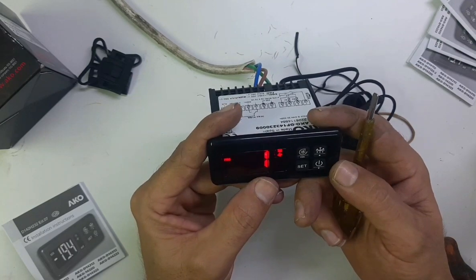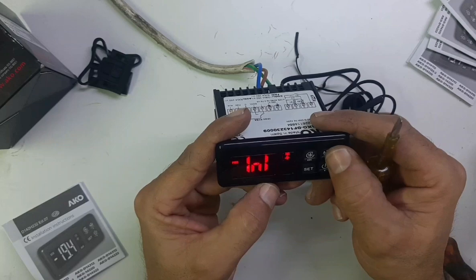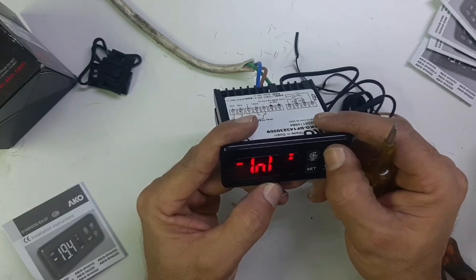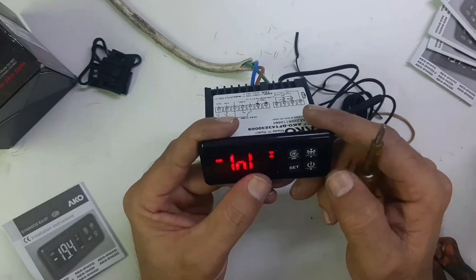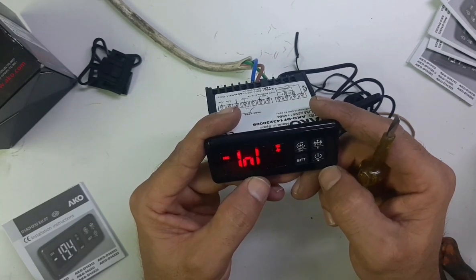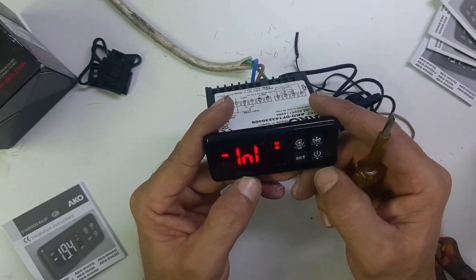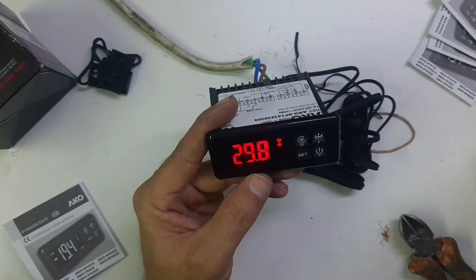There are seven programs: one, two, three, four, five, six, seven. You need to select number one — number one is for multi-purpose, you can use it for chiller, freezer, cold room, everything. Just press Set and your program is set.